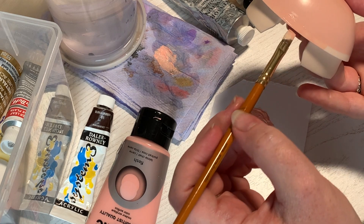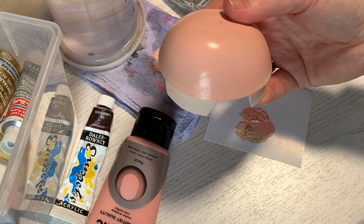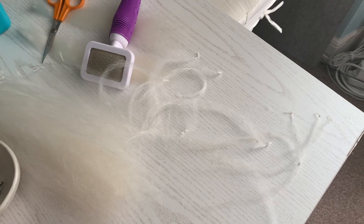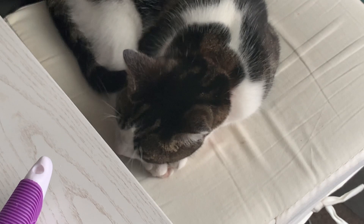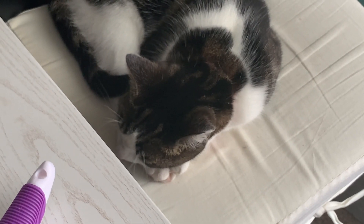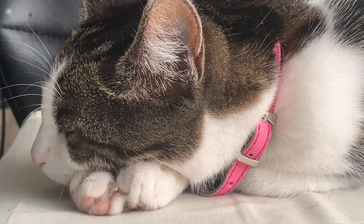I left that to dry and later returned to find somebody had taken an interest in my hair bundles. I suspect she was trying to lick them. Is this you? Did you do this? I'm trying to eat that hair.